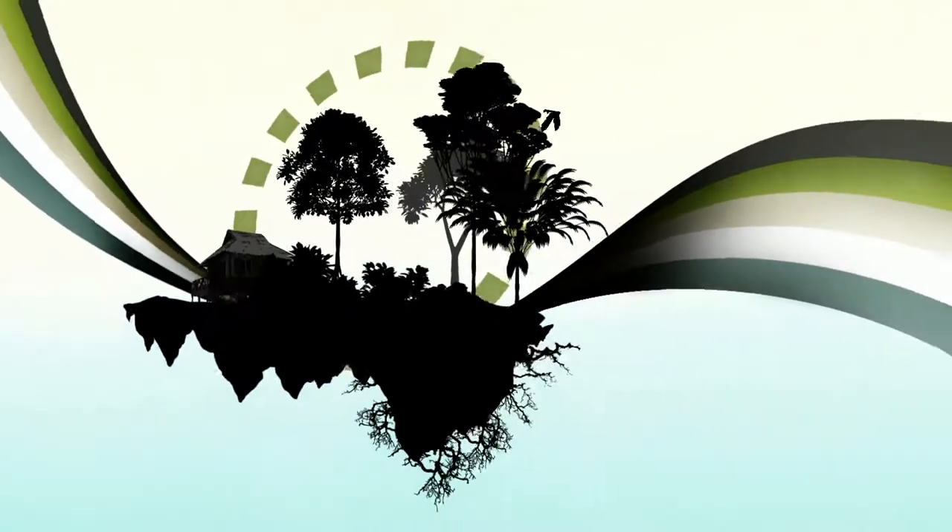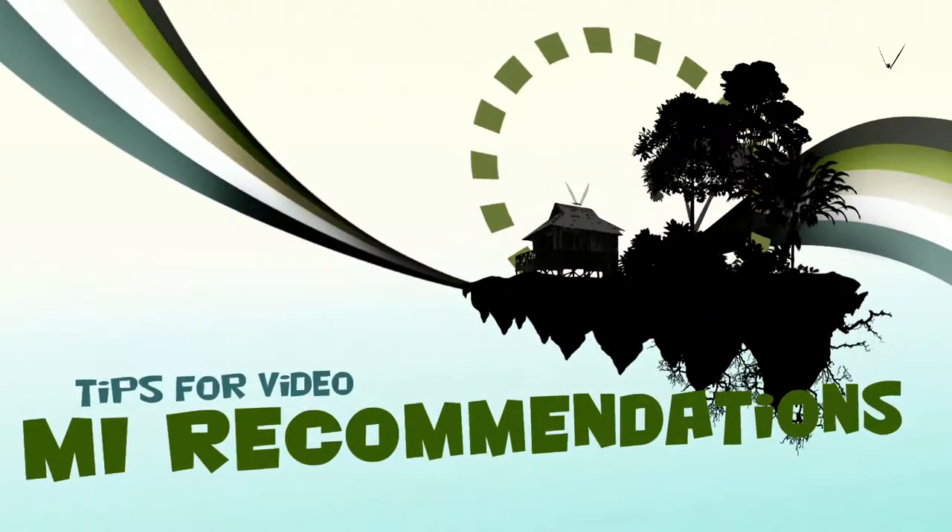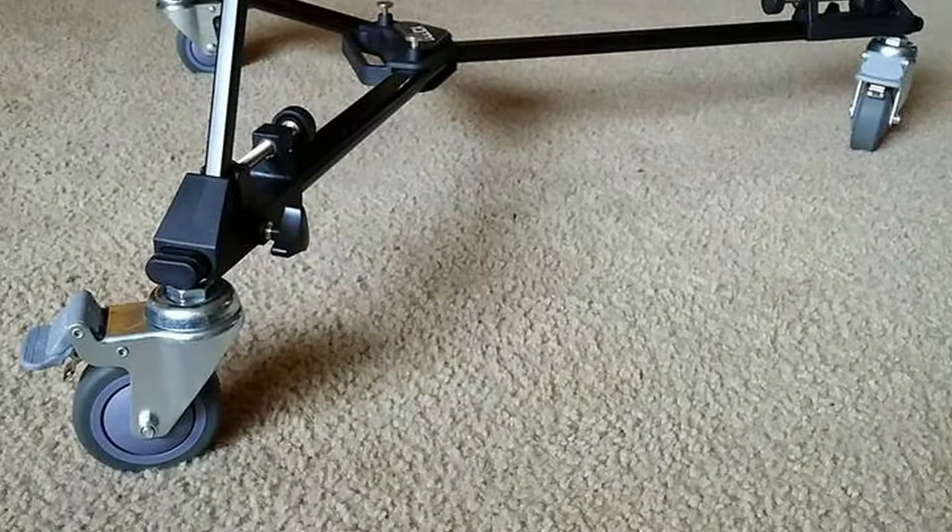You need some camera movement? Put your tripod on wheels. Hello everybody, welcome to My Recommendations. My name is Christopher Lee and I've been using some wheels on my tripod for a while, and I'm going to explain why I think it's so great and that you should get some too.